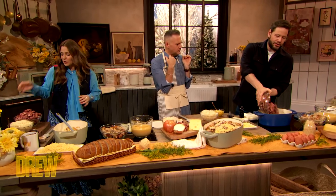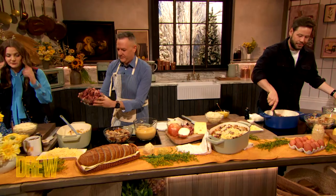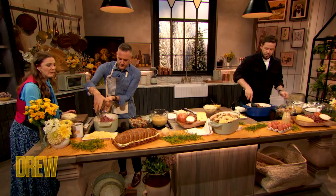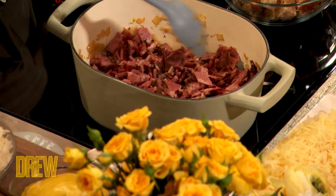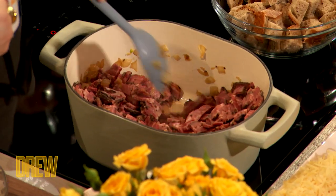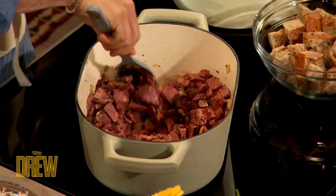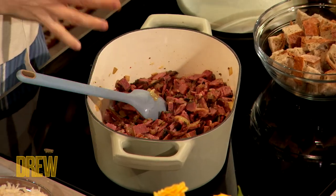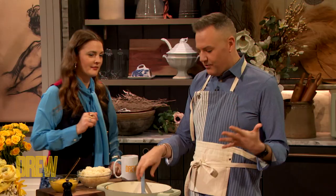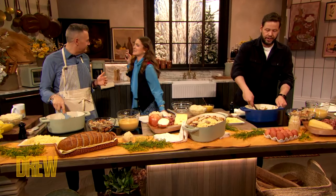Dump your pastrami right there, dump it in that big bowl. Now the pastrami's gonna get hot. Nothing better than hot pastrami — I have a huge tattoo on my back that says 'hot pastrami,' like Ben Affleck, and it hurts a lot. So we got our pastrami, and that's kind of cooking a little bit with these onions. What's happening is that marbleization is sort of melting — rendering — so it's getting all juicy. All that fat is kind of cooking the onions and the pastrami right here.